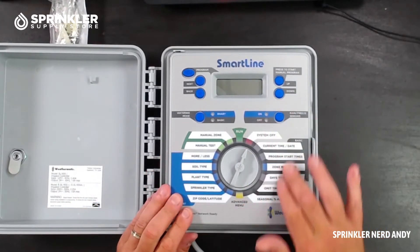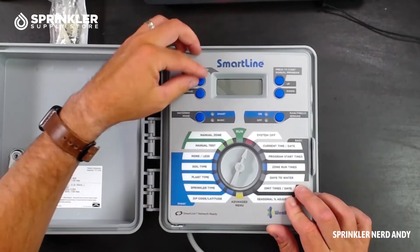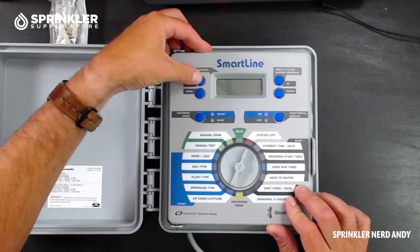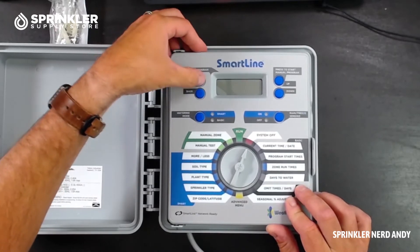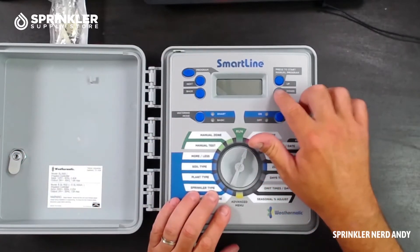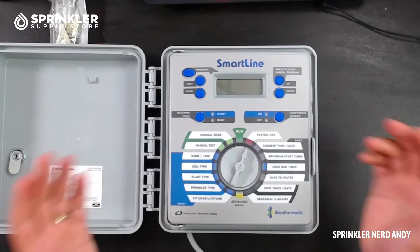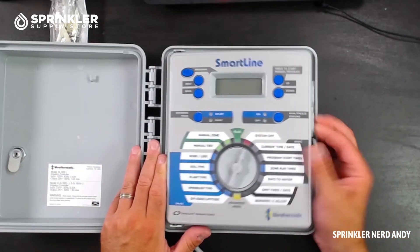What I like about the Weathermatic controller is they have a lot of explanations on all their dial positions. The buttons are rubberized — they feel sturdy with a nice button-press feel to them.